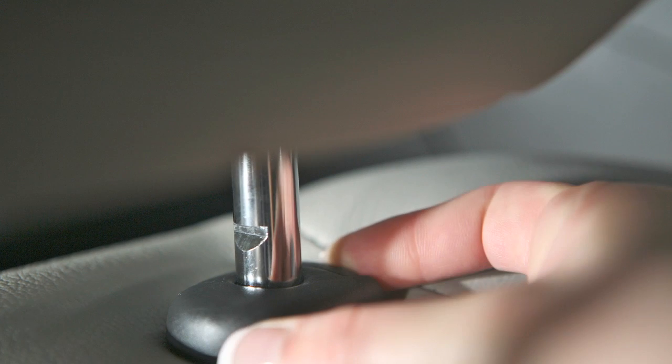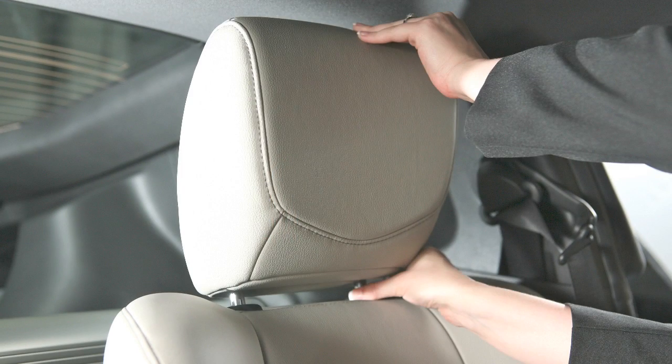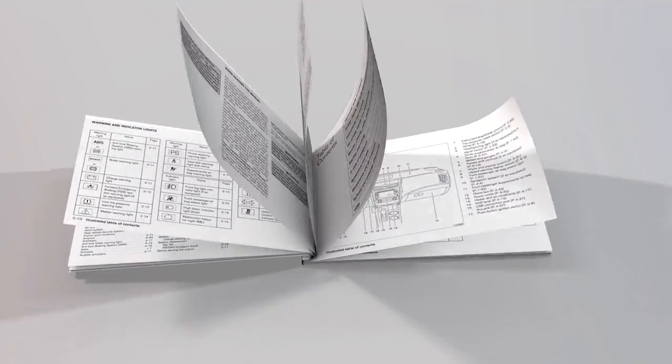To raise the head restraint and or headrest, pull up. To lower, press and hold the lock knob while pushing the head restraint and or headrest down. Please see your owner's manual for further details.